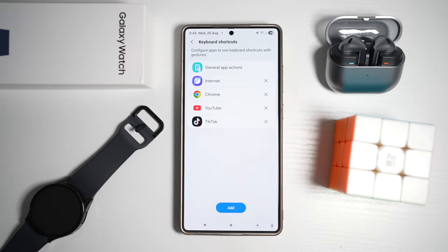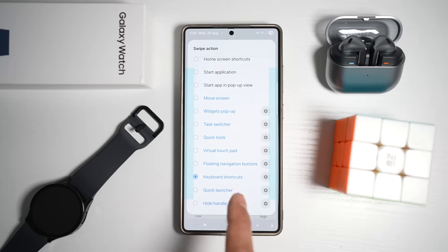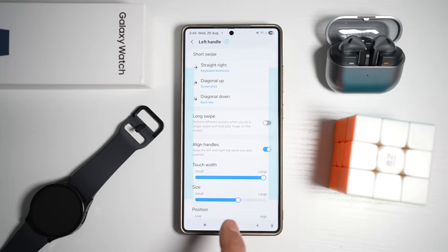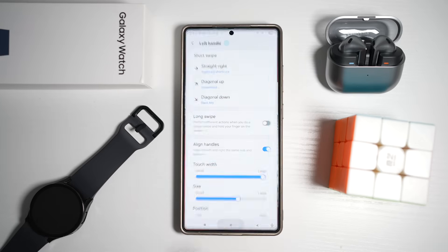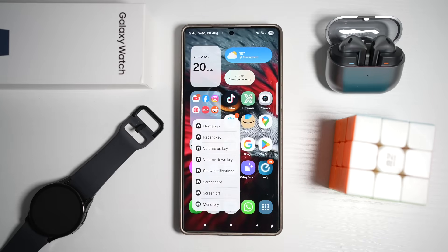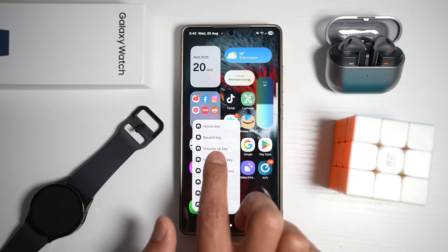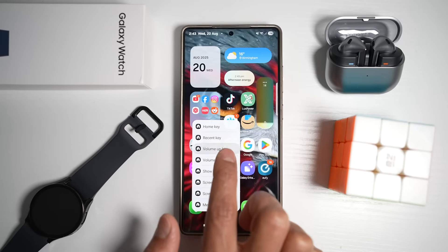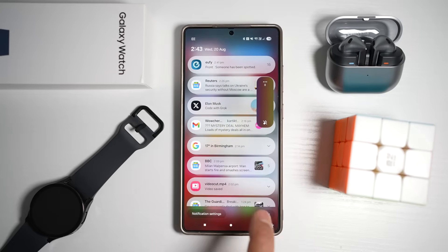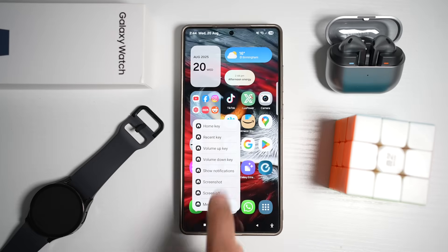If you want this to work in different apps, tap Add and add different apps. Once done, select it and press OK — the feature has been set. Press home. Now when you swipe from the left, you get the keyboard shortcut panel with keys for volume up, volume down, show notifications, screen off, menu key, and screenshot.